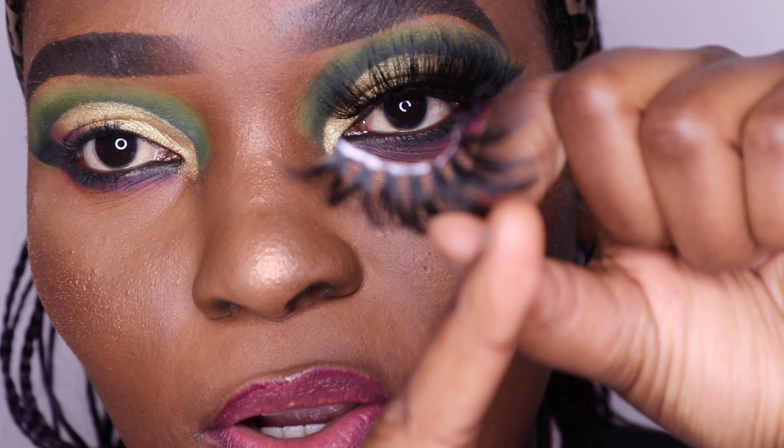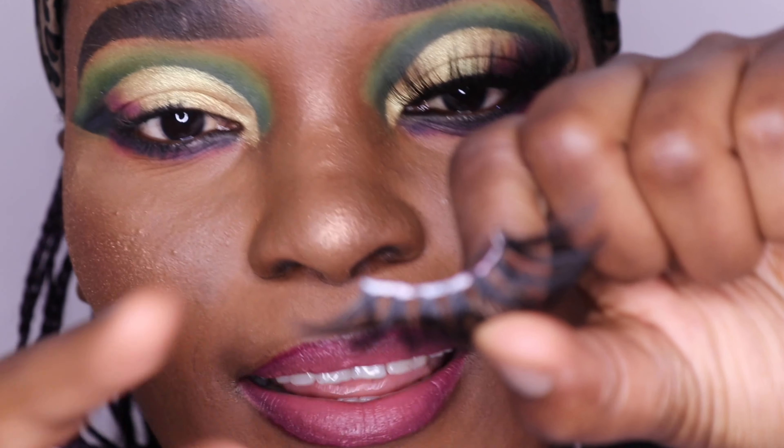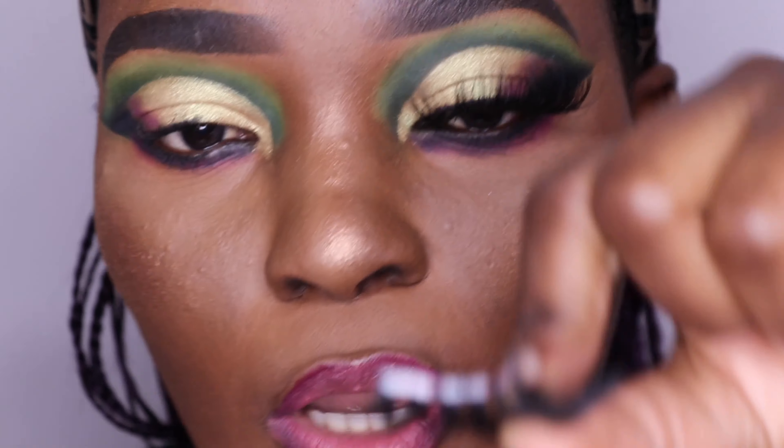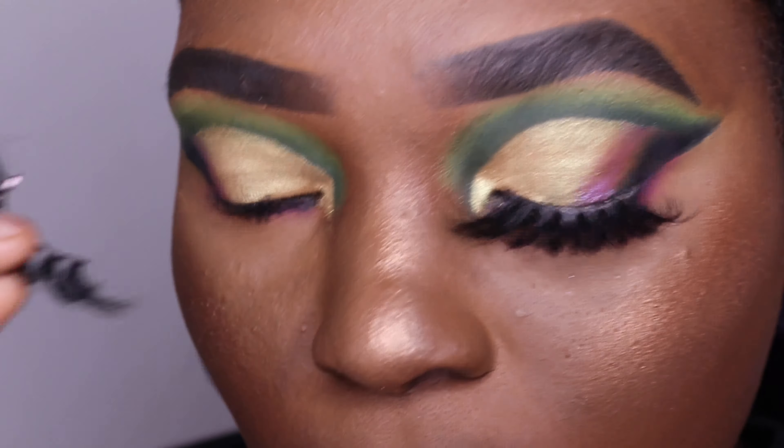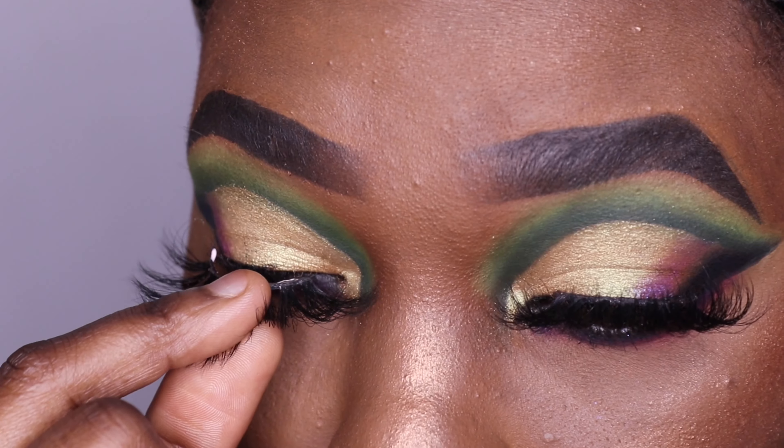By the way, I'm using the Max Factor Lash Crown if anyone wants to know. This part — the higher end — always has to face outward, and the part that's a bit lower has to be on the inside, on the inner corner. So we're going to put that on now.